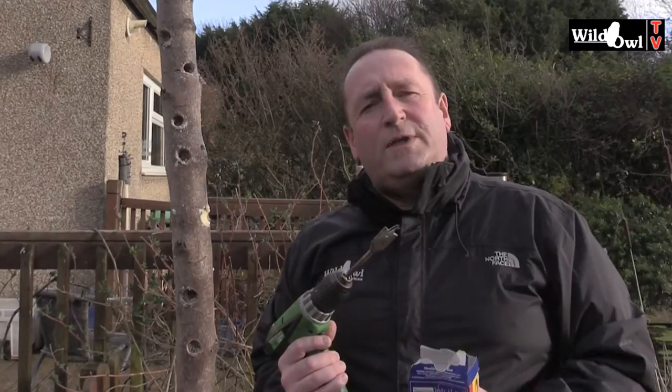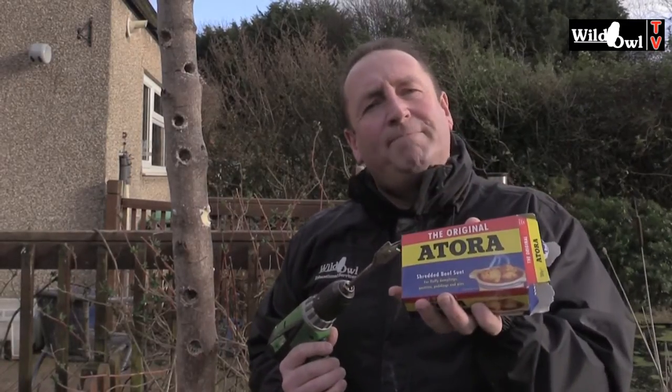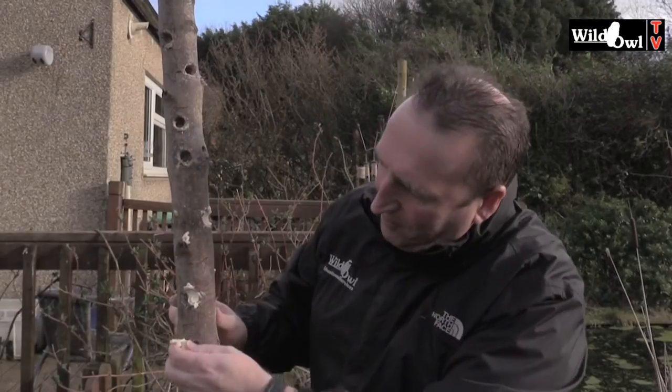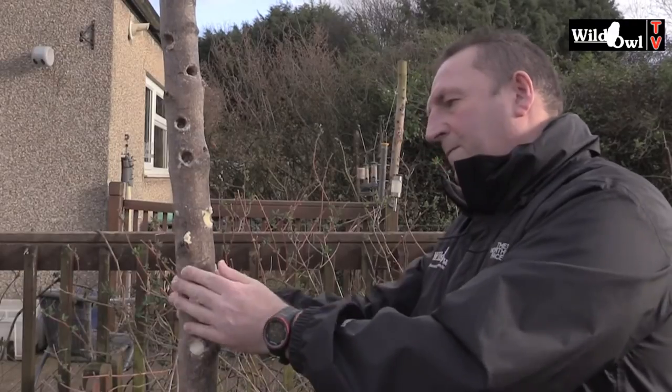Once you've got all your holes sorted, you need to add the magic ingredient which is beef suet. Beef suet comes granulated, so what you have to do is pour it into your hand — this is how it comes — squeeze it up and push it into the holes that you've made. There are a few holes I made earlier on. There you go, that's it and you've made yourself your very own woodpecker pole.